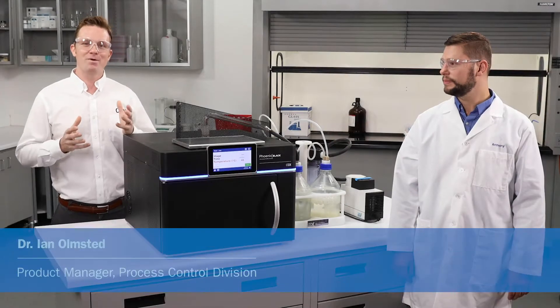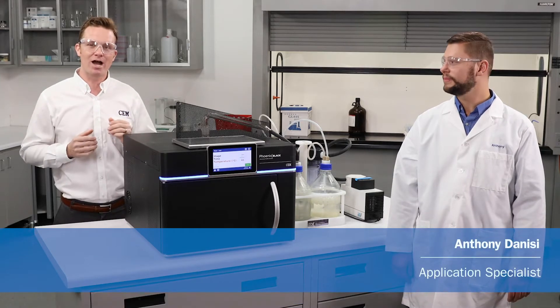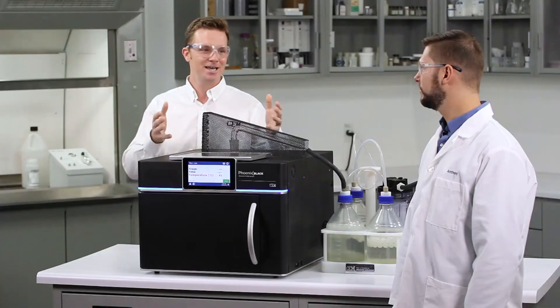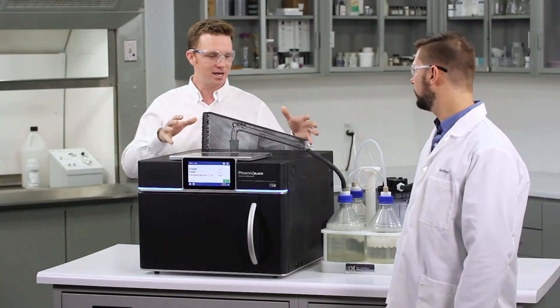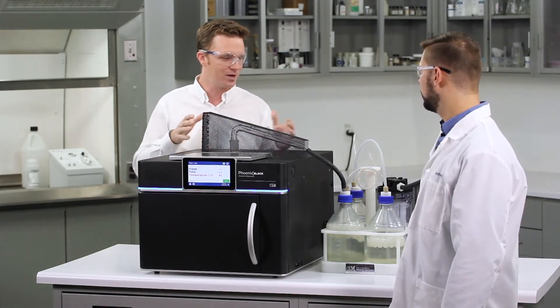Hello everybody and welcome to the lab here at CEM. Today I'm joined by application specialist Anthony Danisi and we're going to show you how to run a sulfated ash analysis in the Phoenix Black. So I see we've got the sulfated ash set up here at the Phoenix Black — this looks really familiar, but what's all this other stuff we've got going on here?